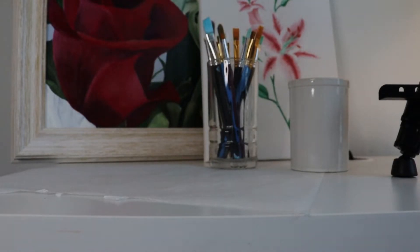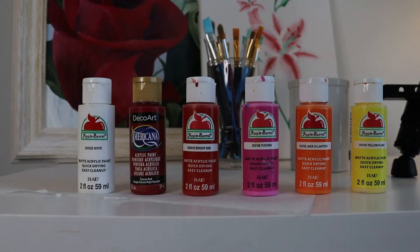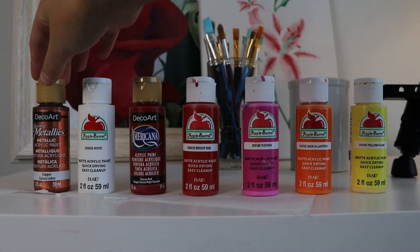I want my flower to be an orange-ish reddish kind of color, so I'll be using a variety of warm colors. I've got yellow flame, jack-o-lantern, fuchsia, bright red, tuscan red, white for highlights, and I even threw in an orange copper color to play with a little bit.